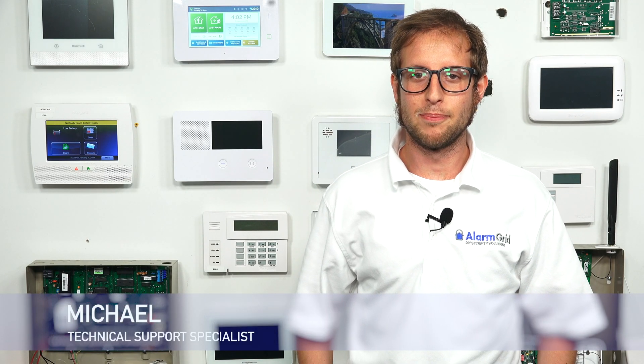Hi, DIYers. This is Michael from Alarm Grid. And today, I'm going to be showing you how to delete a defective Z-Wave device from a 2GIG GC3 or 2GIG GC3e security system.